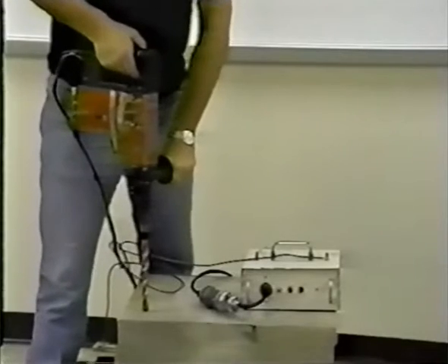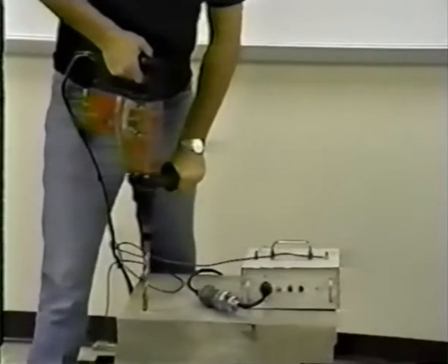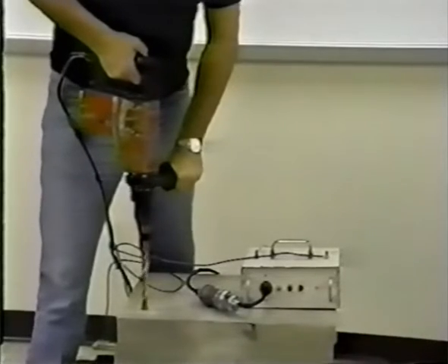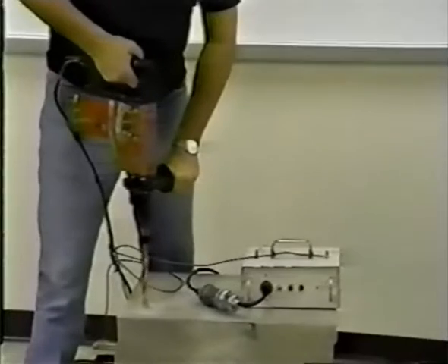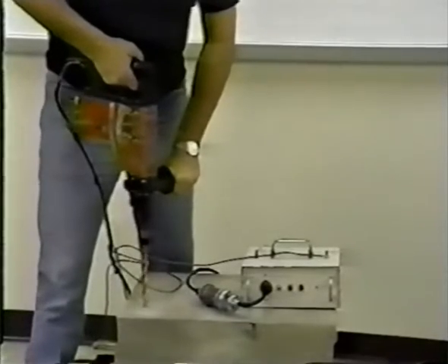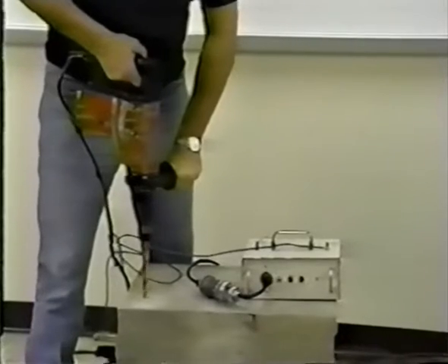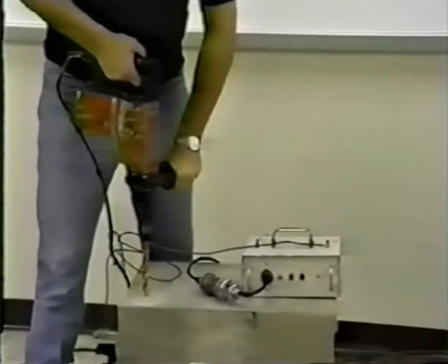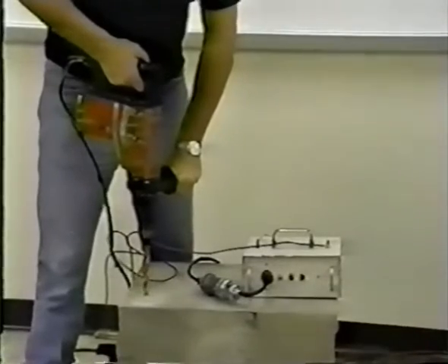To begin drilling, hold the drill motor with both hands. Make sure that the drill motor is held as straight as possible. Drill the hole to the depth required. Sometimes an embedded item such as rebar may be encountered.